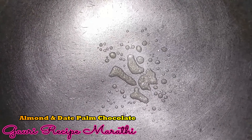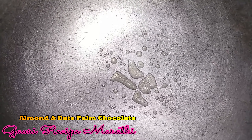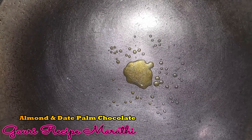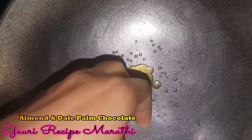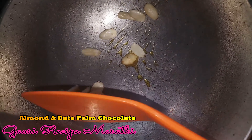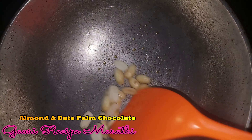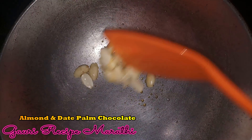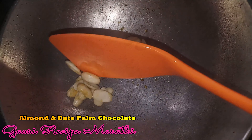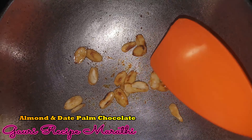We are going to stir it until golden brown. If it is golden brown, it will be very nice. We have all of them done and it will look very nice.